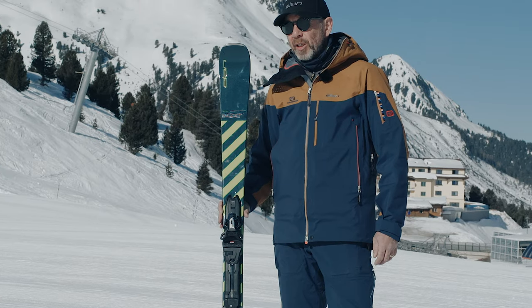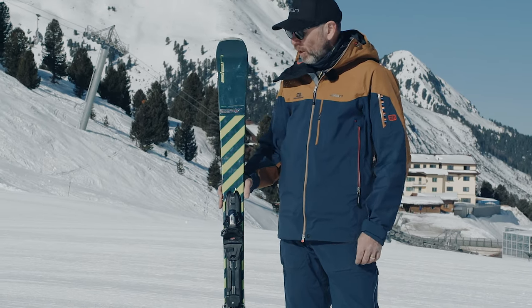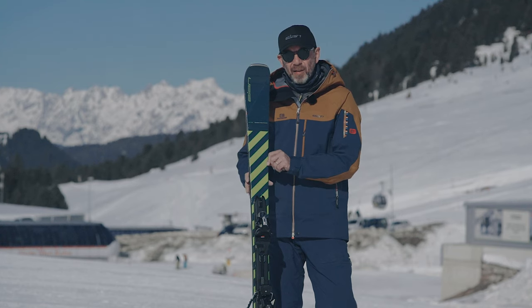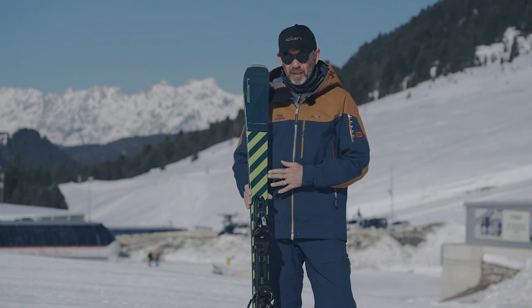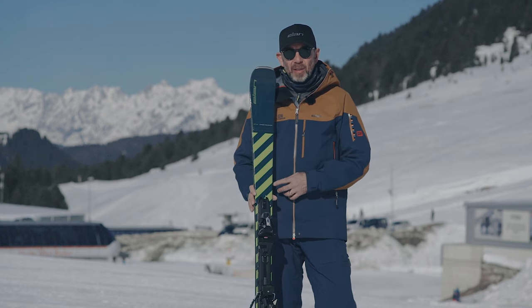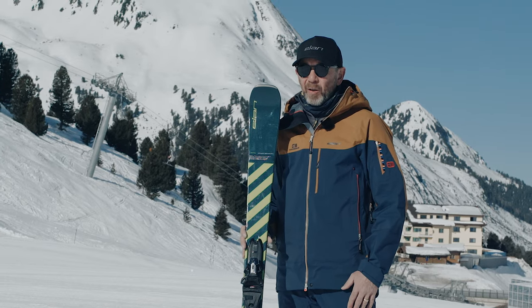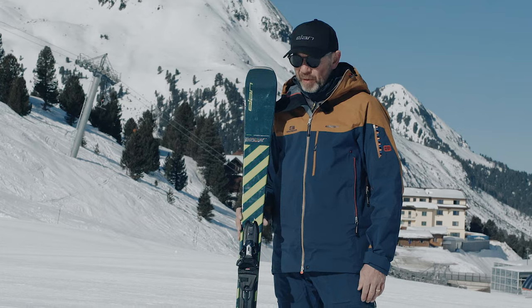As with all of Elan's recreational skis, this has our Amphibio profile, which means it has a full camber on the inside edge and a rockered tip and tail on the outside edge. You have a specific left and right ski. This one is 78 millimeters underfoot and it has a 14.9 meter radius, which makes it really turny and a lot of fun, with a lot of power and edge grip in the turn.